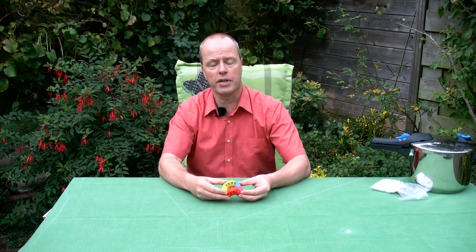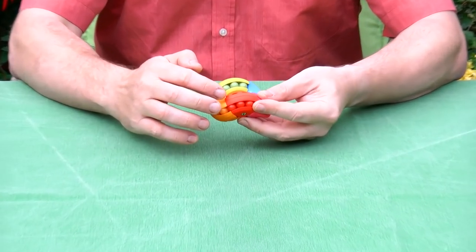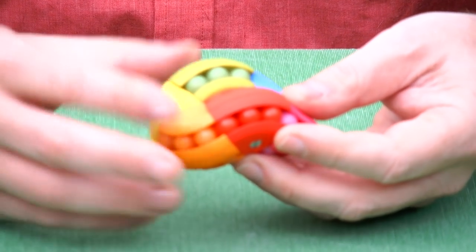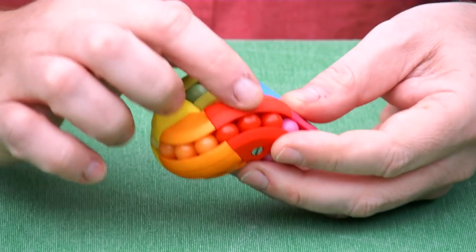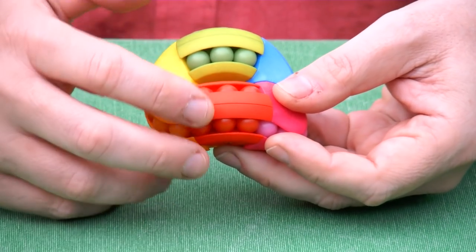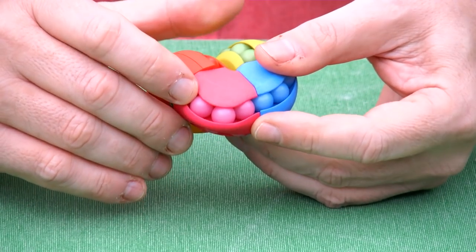For the Rainbow Labacus I copied all the angles and the number of balls from the Astrolabacus, with one special difference: all the different colors have an even number of balls, but the pink one is the odd one out — it has an extra ball.